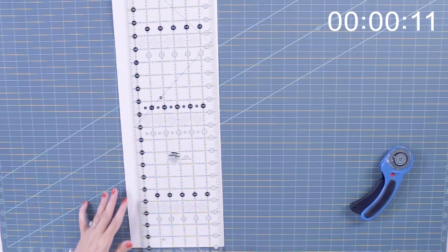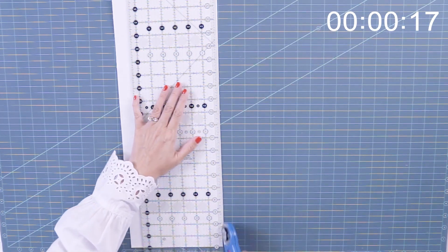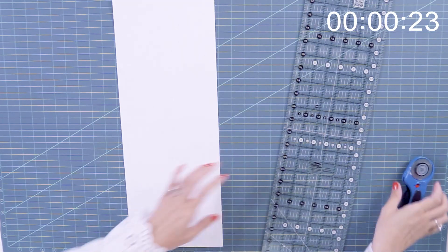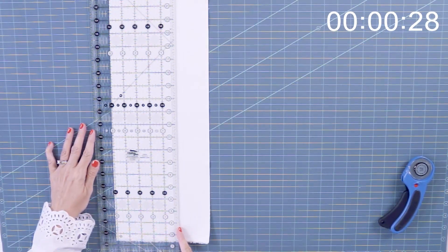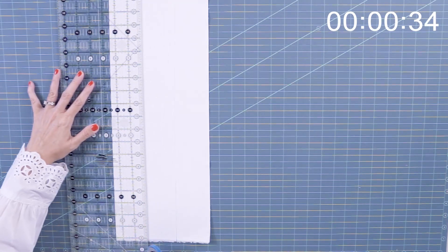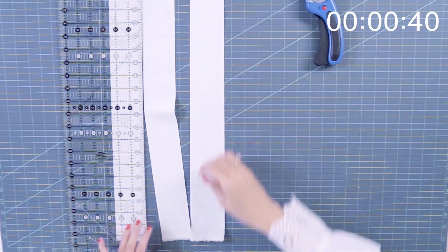I'm gonna first start with the 2½ inch strips. I'm gonna put my line on my ruler at the bottom, square off my strip, and then I'm gonna cut three 2½ inch strips. I like to start at the 5-inch line and then go to 2½. I feel like I could get more accurate results that way. And then I can get one more 2½.